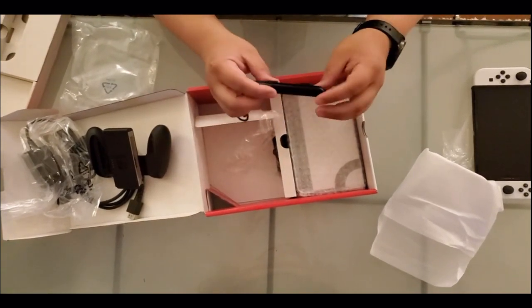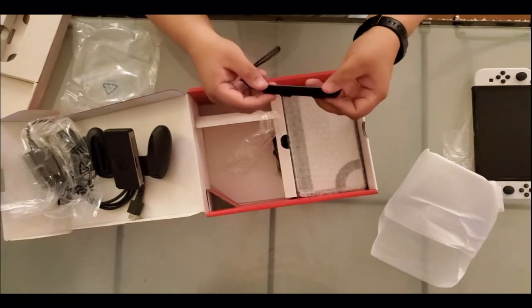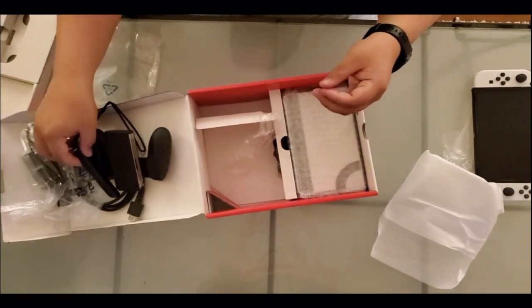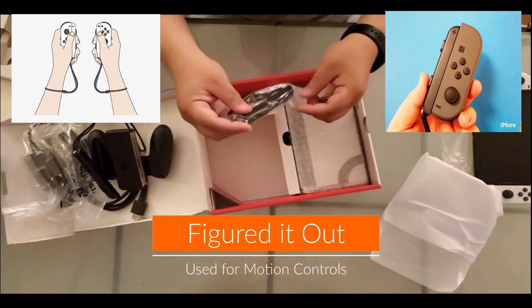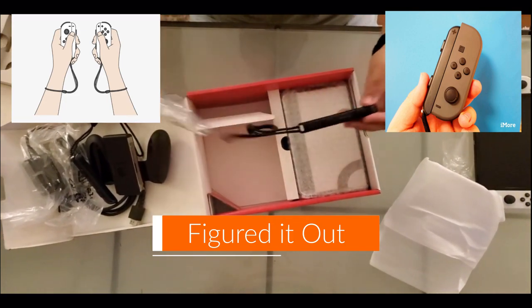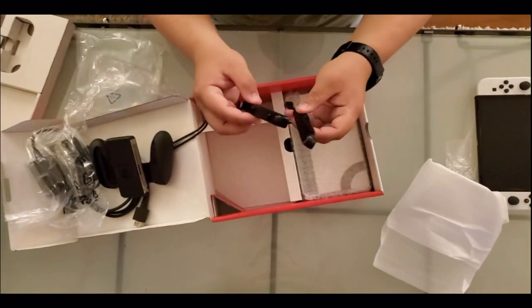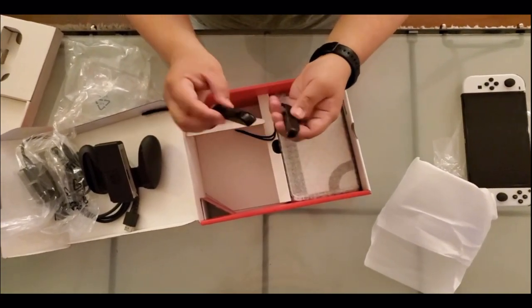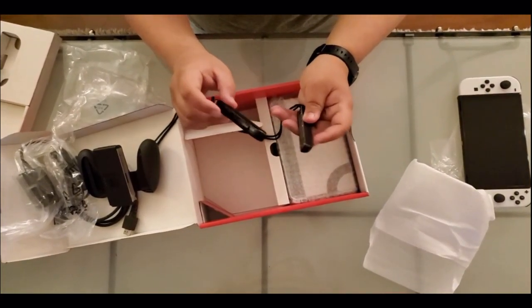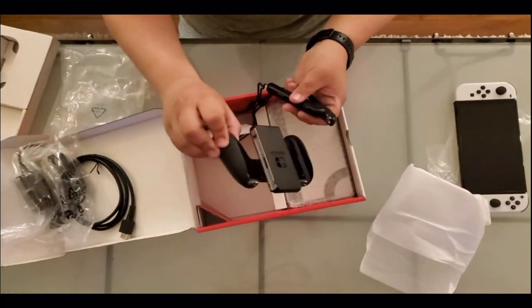It's kind of nice. I'll figure this out later. Like I said, never had a Switch before, so some of these things are a wonder to me so far. But it looks like you put it on the side of the Switch, so I guess it's only on the side when you are playing portable, or on TV.